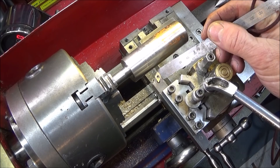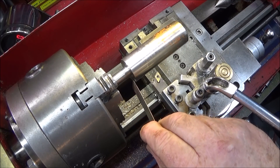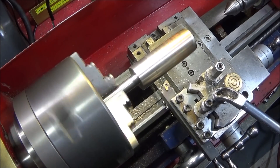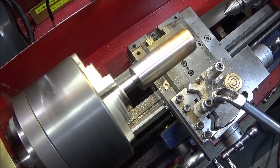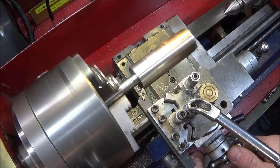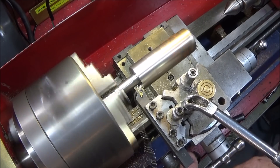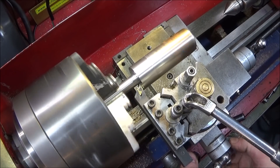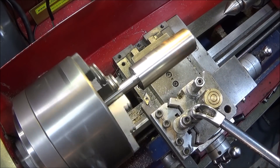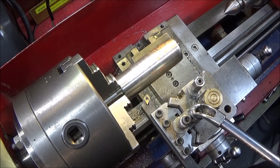I now have the left-hand version of the same tool set up, and this is a piece of 316 stainless steel. This tool can be used for facing down the back of shoulders or turning towards the tailstock, and again you can use it for decorative grooves as well.